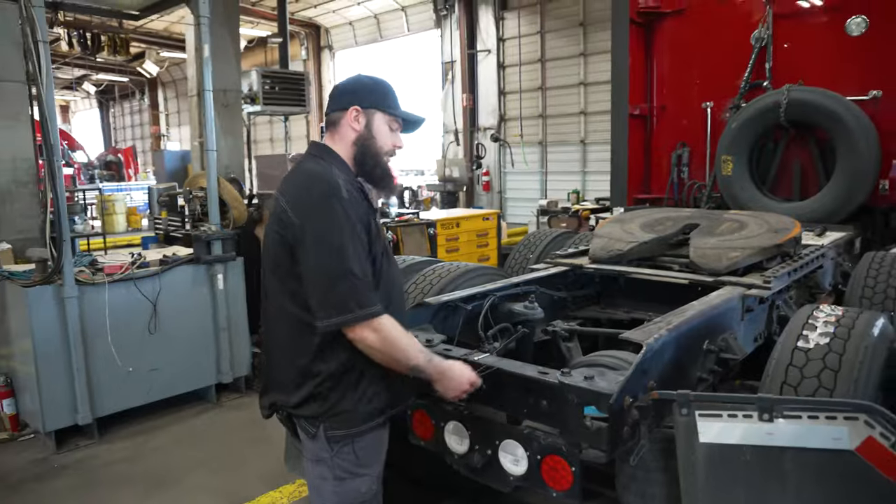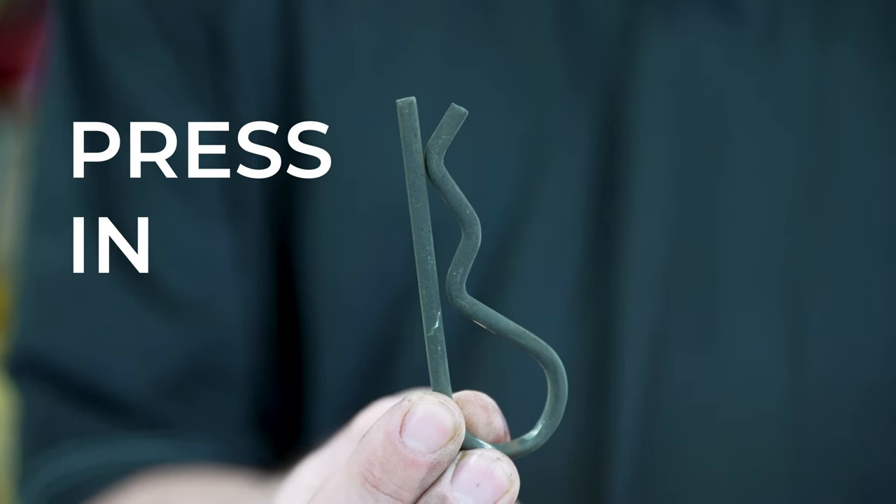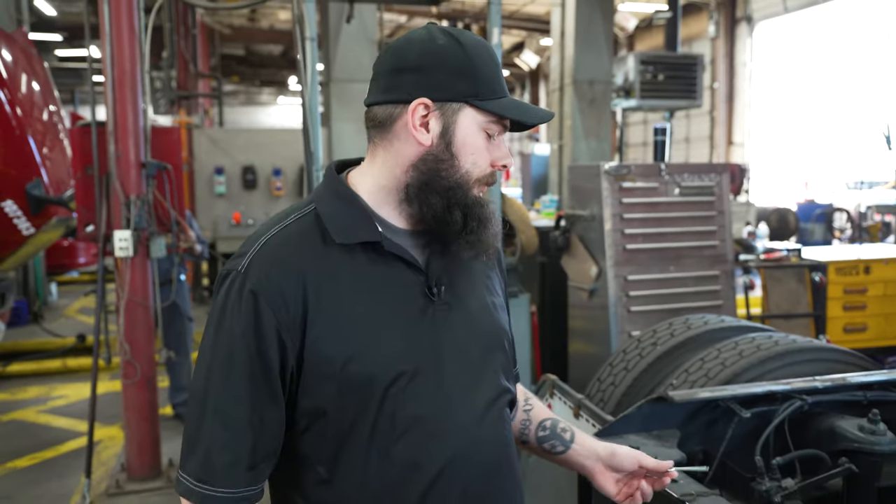You have three common types of fasteners. You're going to have your hook and pin style, your press-in pin style, or your cotter pin style. Cotter pin style is typically going to be folded outward, so you will need a pair of pliers to be able to bend it back into shape.